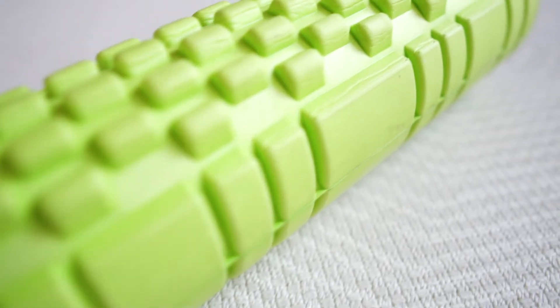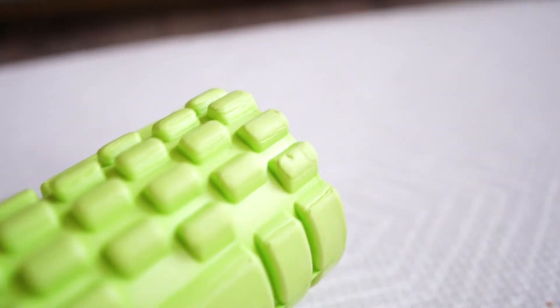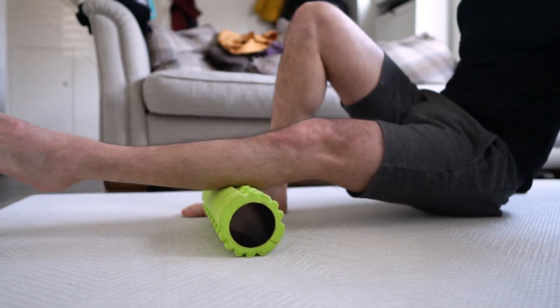I recommend foam rolling every other day — do it on your days that you're not training, then allow recovery. You definitely don't want to be doing this every day. You could even do it as little as once a week to help release tension in your muscles, but definitely not every day.